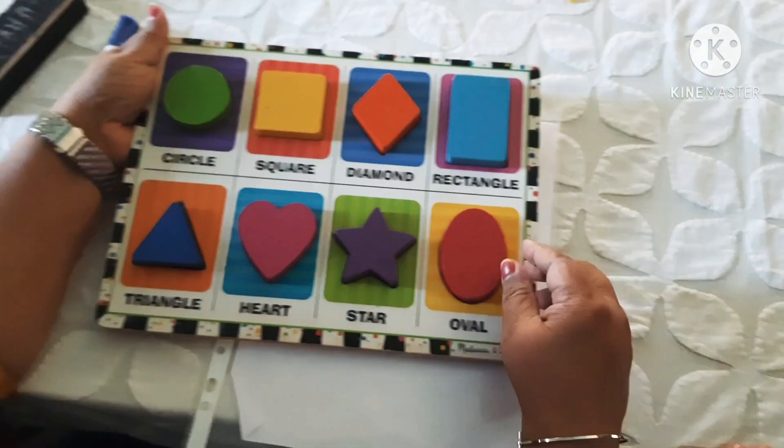How many circles are here? One. How many squares are here? One. How many triangles are here? One. Very good.